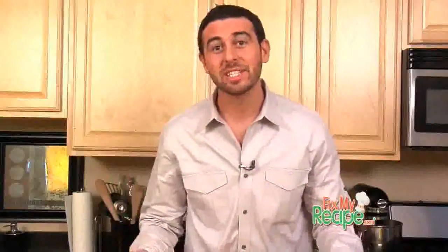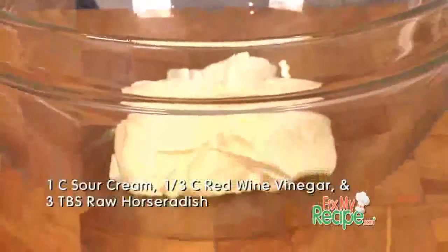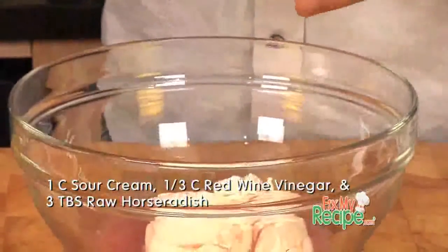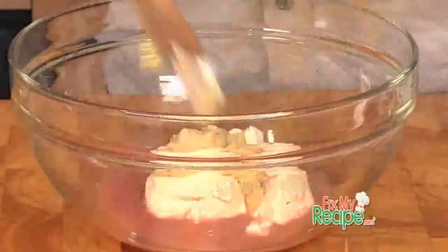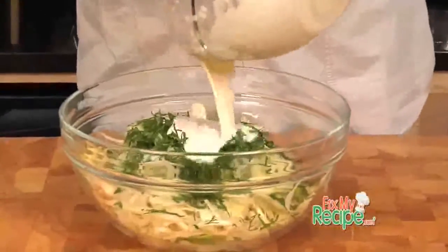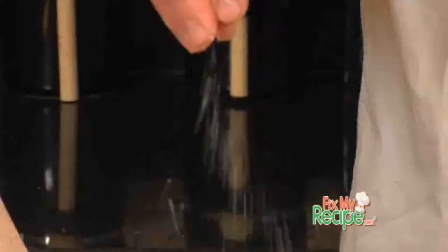Now we need to make the dressing. It's very simple: sour cream, a little bit of red wine vinegar, and some horseradish. Now we want to fold our dressing right into our vegetables. Don't forget to season with salt and pepper, and then we're gonna have to try this out.